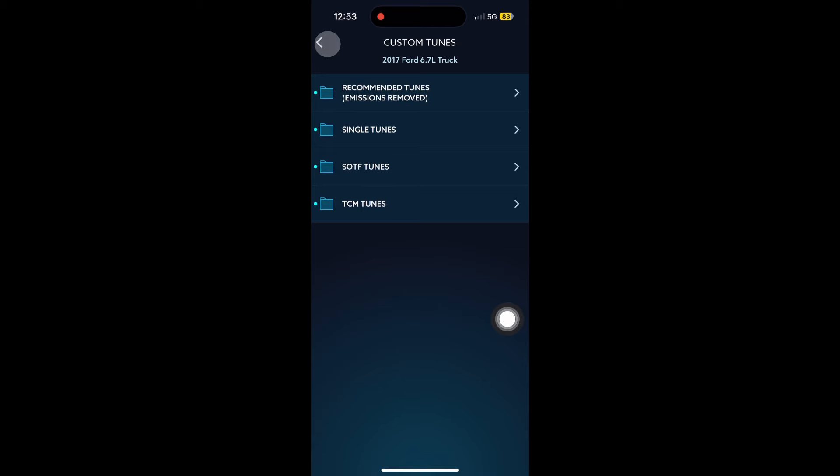In the recommended tune folder there's going to be single tunes and shift on the fly. We want the shift on the fly because we're installing the switch. The bottom one that says LBF stands for low boost fueling and that one's going to be a little bit more smoky. I'm going to install the tune that will make it whistle at an idle. To install it, click the little download button on the right side and then hit install.